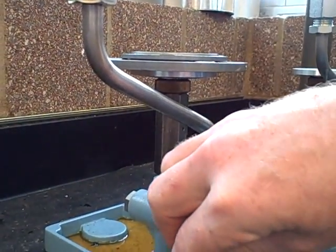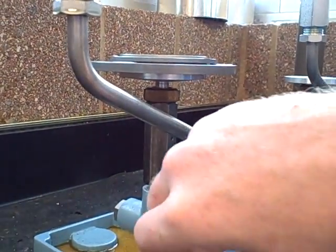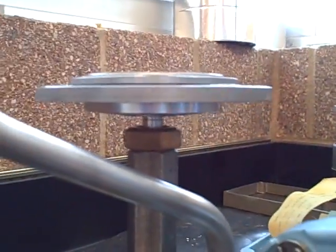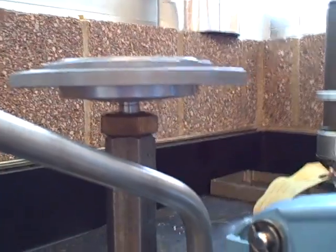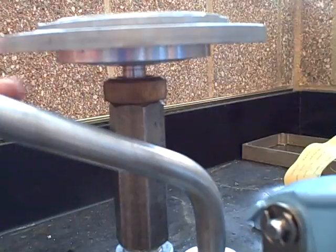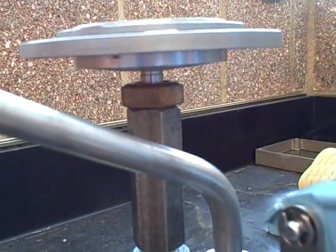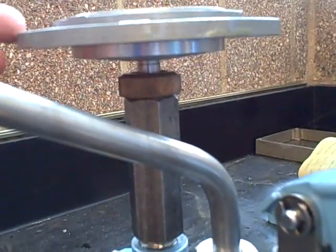It's good to spin the weights so that we break any static friction free. There we go — the weights are now risen up. We can see right here, it's actually suspended only by the oil pressure. We can actually go up and we can actually go down. That means the weights actually are mid-travel.